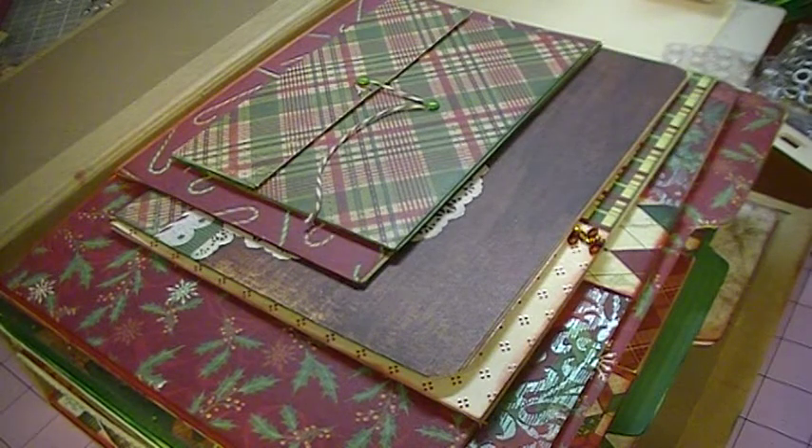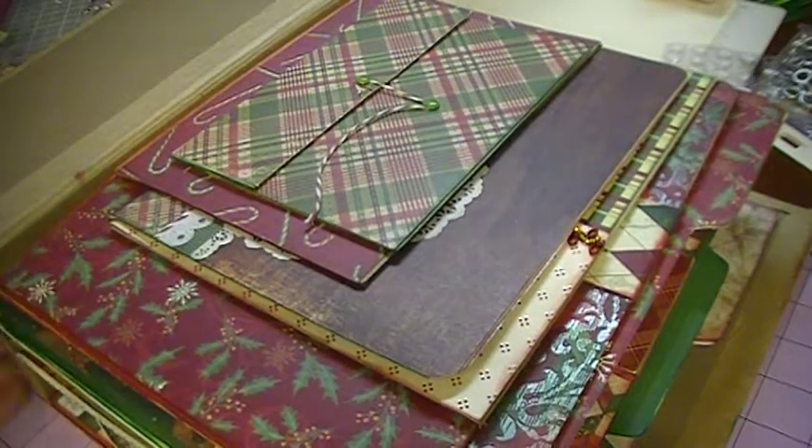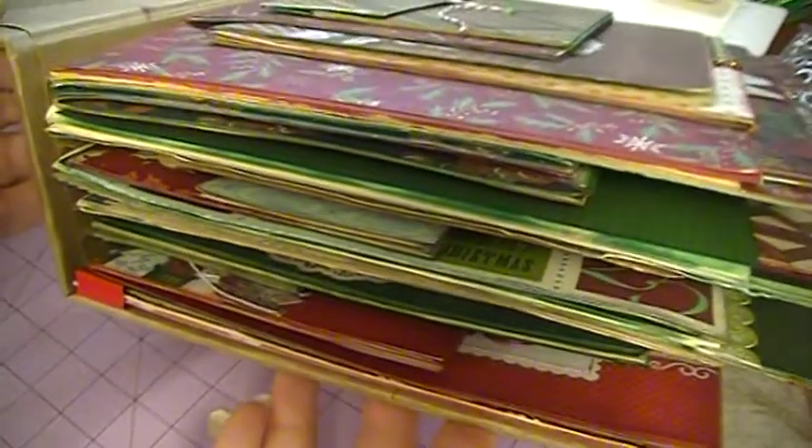Welcome back to another video. I'm going to go through what I've done so far in this Christmas album. The tutorial was Kathy Orta, M for Memories, and you can find that on her website at paperphenomenon.com. I added a lot of my own elements to what she had done, and the book became extremely thick — and that's not even with tags in there yet.